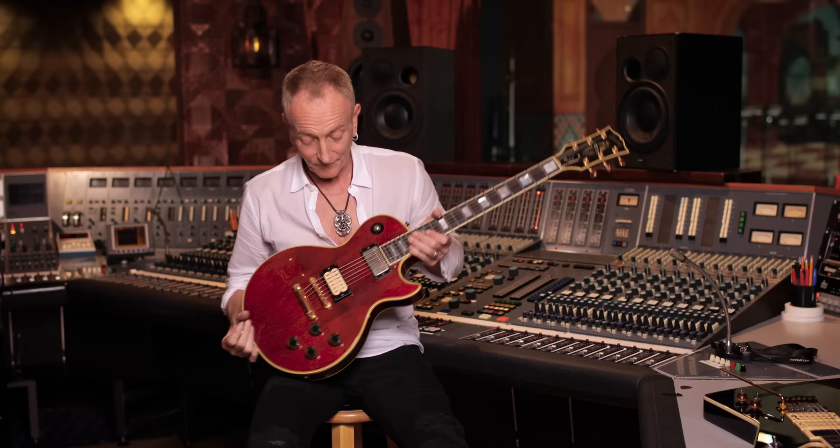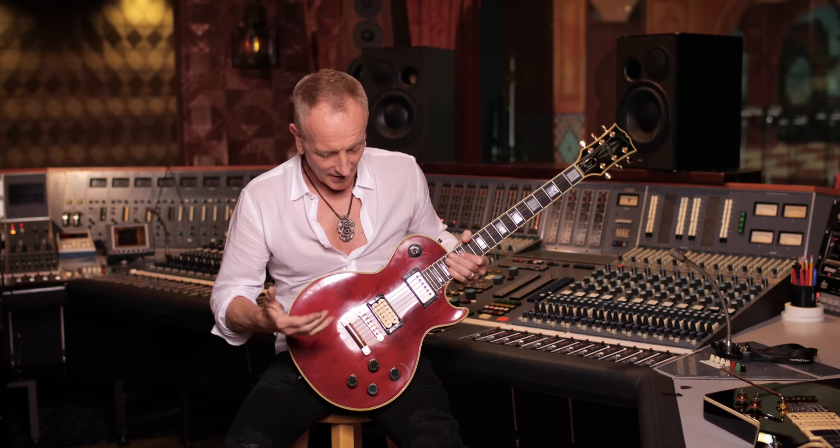I put it in this guitar and played it all over the place. This is that pickup — this is 40 years old, from '76. This has been on a lot of albums. Obviously all the girl stuff I was in before Def Leppard, but if you listen to the solo on Rock To Your Drop on the Pyromania album, it pops up.